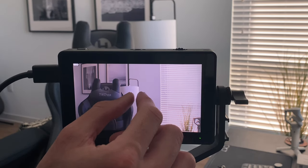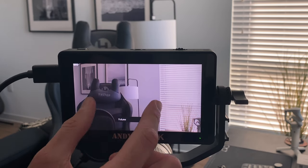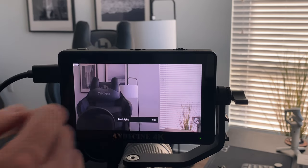It's also really nice to be able to zoom in to make sure things are in focus. Being able to pinch to zoom on the AndyCine A6 Plus V2 to confirm that whatever you're focusing on is actually in focus is a fantastic feature.